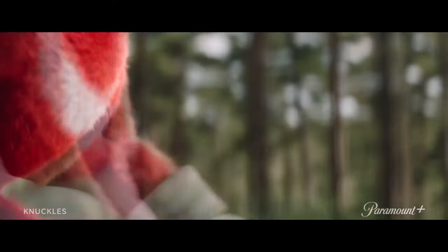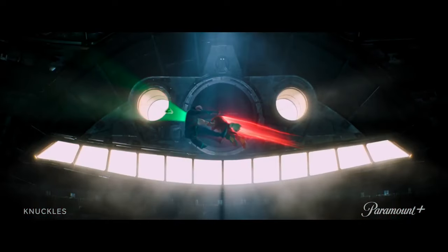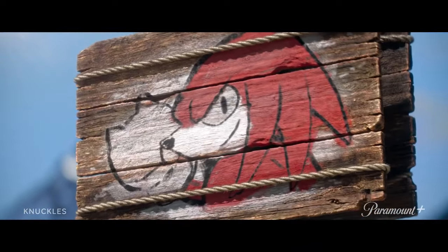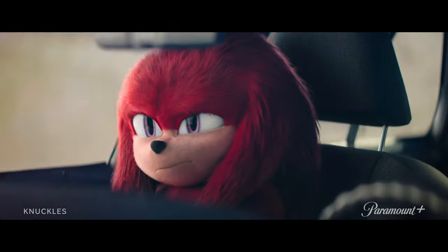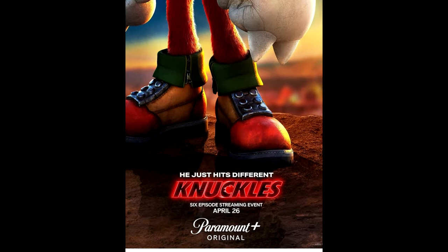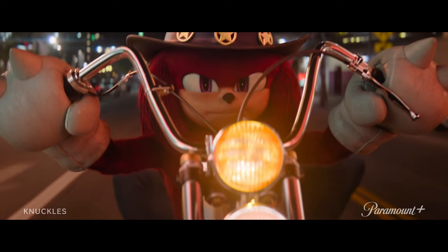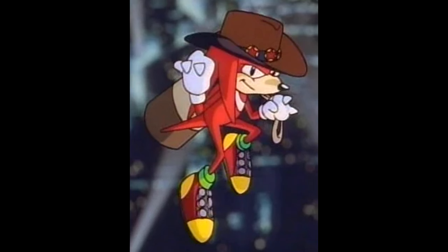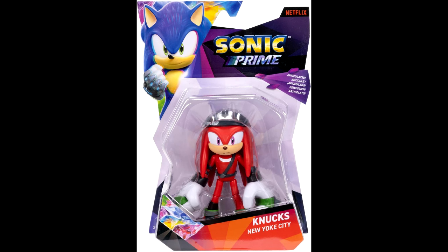Since we're also talking about movie Knuckles, I did watch the new trailer for the Knuckles TV series and I'm excited. It comes out April 26th on Paramount Plus. I really love the cowboy hat they gave him — that's a reference from the Sonic OVA, which is a really awesome callback. I'm definitely excited for all of the Knuckles merchandise and media for his 30th anniversary. It's really cool to see.